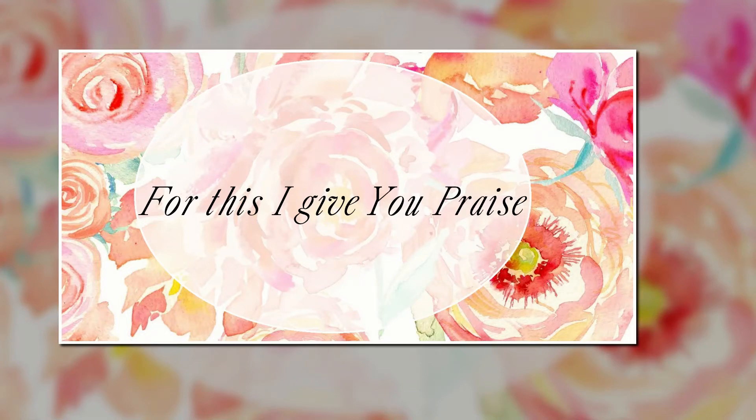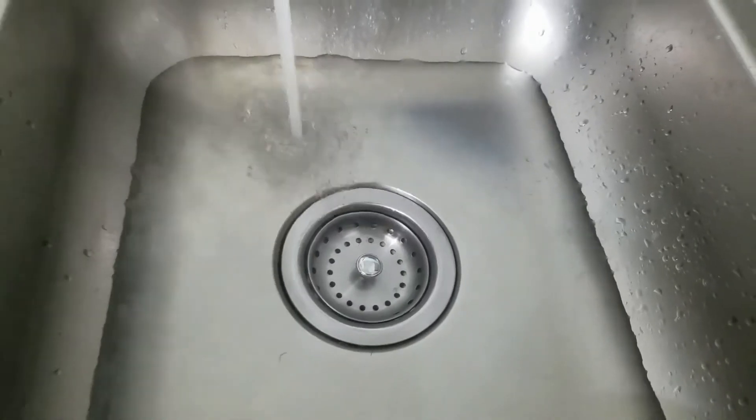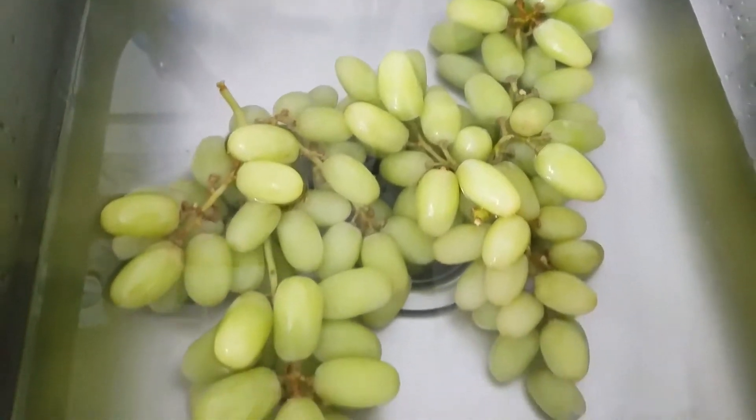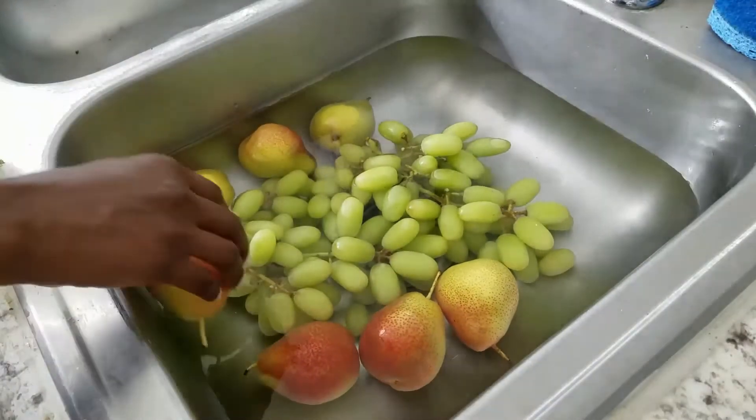Hey y'all, welcome back! Today we're going to be doing some food prep. I'm starting off by just getting some warm water in my sink and then I'm going to put my grapes and my pears in this along with some vinegar.